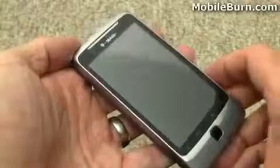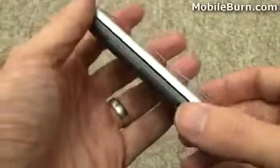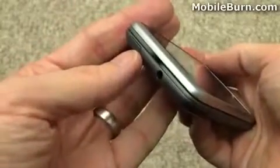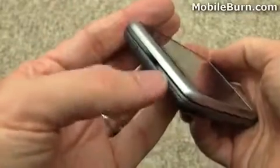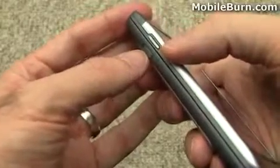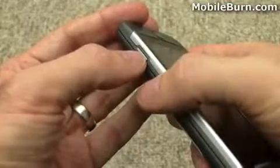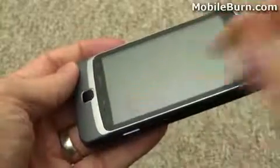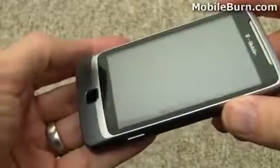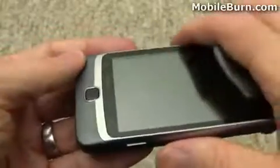So here's the device — let's take a look at the hardware. On the left hand edge we've got a volume control. Up top you can see the power button and the 3.5mm headphone jack, and you'll also get an indication of the mechanism that exposes the keyboard, which I'll show you in a little bit. Down at the bottom we have two controls: one is a lock for the rear battery cover, and the other is the camera shutter button. The display is a 3.7 inch wide VGA display, with touch sensitive buttons for home, menu, back, and search, and there's an optical D-pad — or track pad — as well.